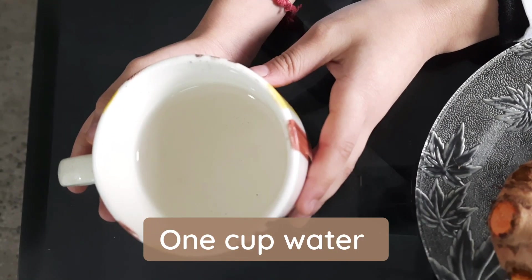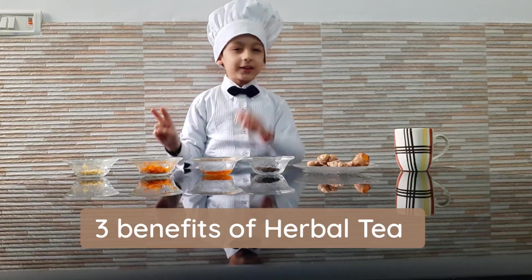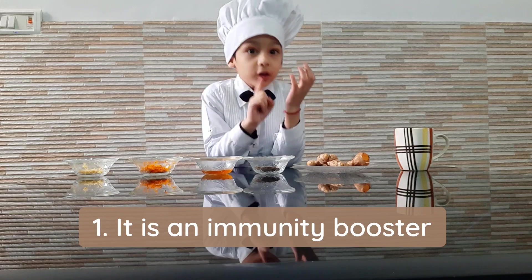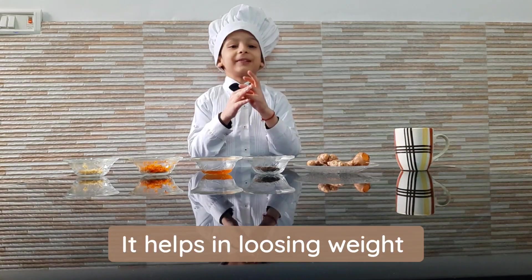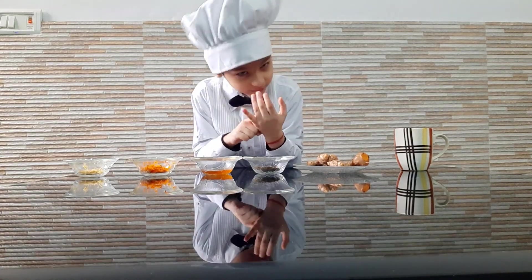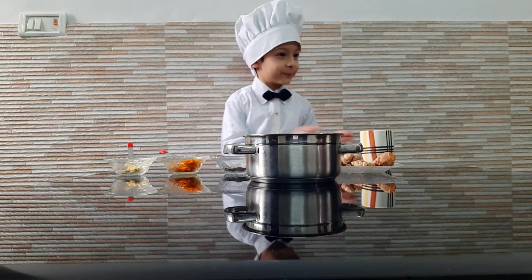We want one cup of water. I will tell you about the benefits of herbal tea. The first benefit is that it is an immunity booster. The second benefit is weight loss.